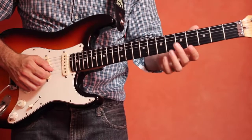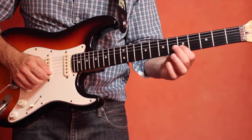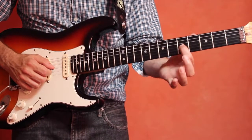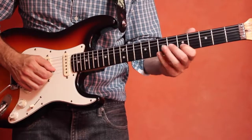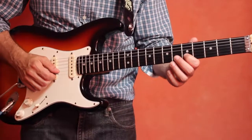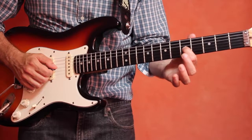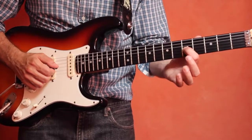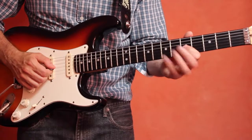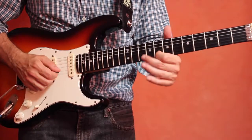Now let's combine those two types of slides — from the E to the G, and then go to the G string, the third string, and play the C to the D. Let's try that. Now let's do the opposite: go from the third string to the second string and we'll slide from the C to the D and then the E to the G.